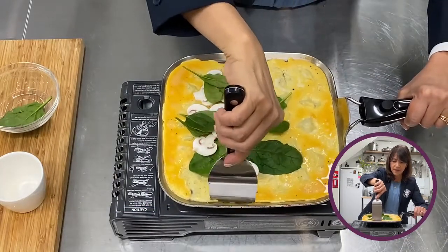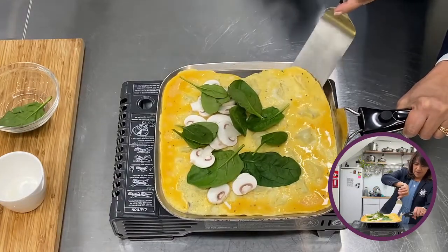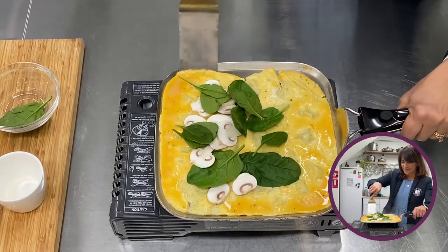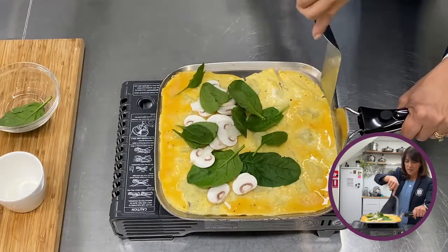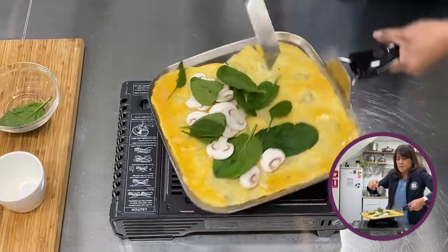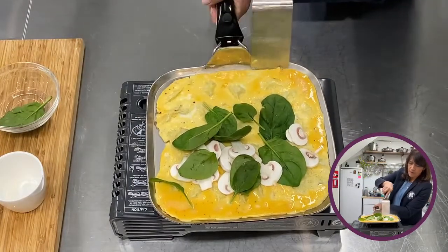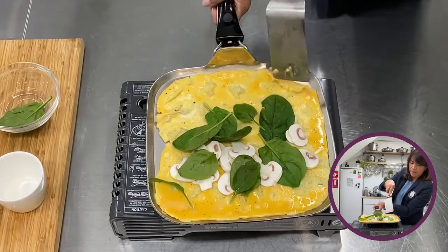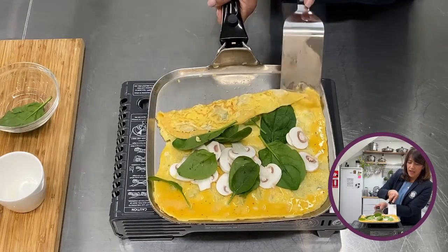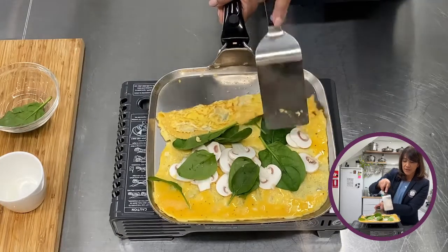So how are we going to turn this to the other side? Let's first have a look. I think I'm happy with this. What I'm going to do is lift this side first — and just to show you that really it's not sticking. Okay, just keep holding it.